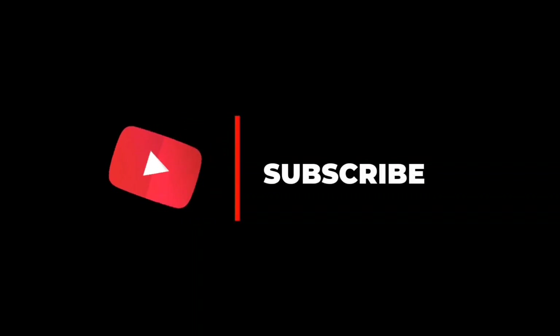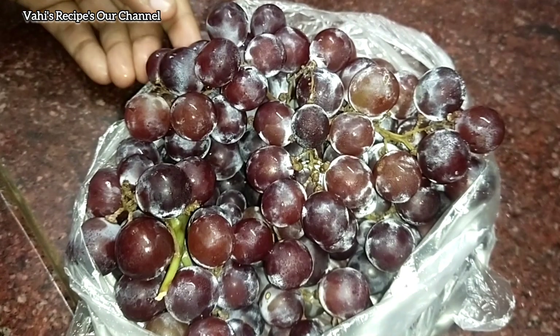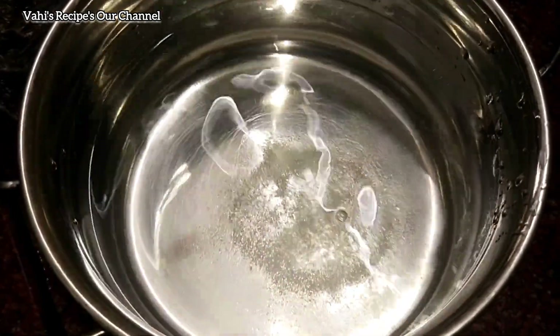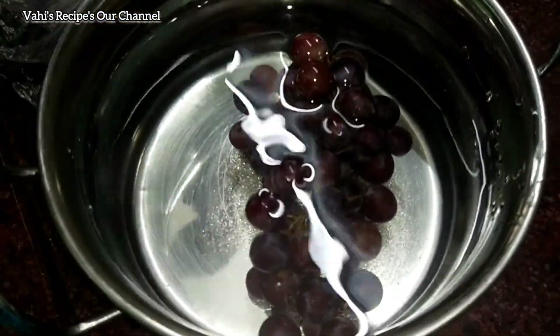Welcome to our channel. We will talk about grape juice. I am going to add 1 spoon of grape juice.